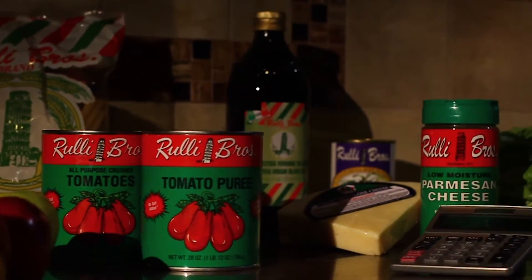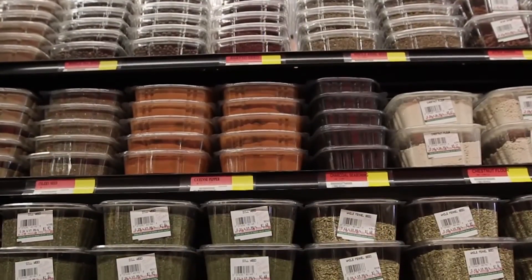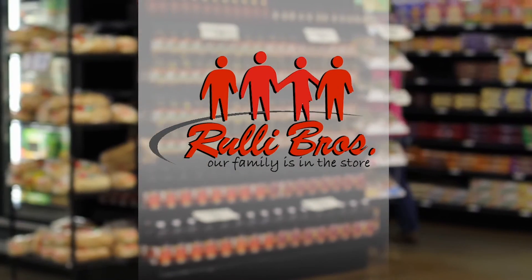Rooley Brothers is way ahead of the competition. Check out Rooley Spice World, where you can buy bulk herbs and spices, plus candies, nuts, and fillings for pennies on the dollar. At Rooley Brothers Market, our family is in the store.